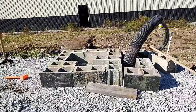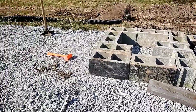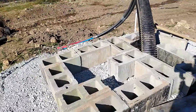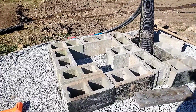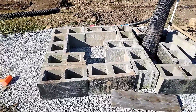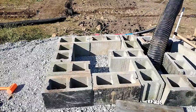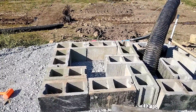It looks like my camera ran out of storage and stopped halfway through that, so I didn't catch some footage of how I was leveling those up. What ended up working best was using that orange dead blow hammer — I'd set the level across and then adjust each block as I was going just to get everything leveled. It's not perfect. There was a lot of going back and forth and I never could quite get it perfect. But these are just blocks on gravel so it's going to be hard to do. Once I get the stove on there and filled full of water it's going to settle in a little bit anyway.